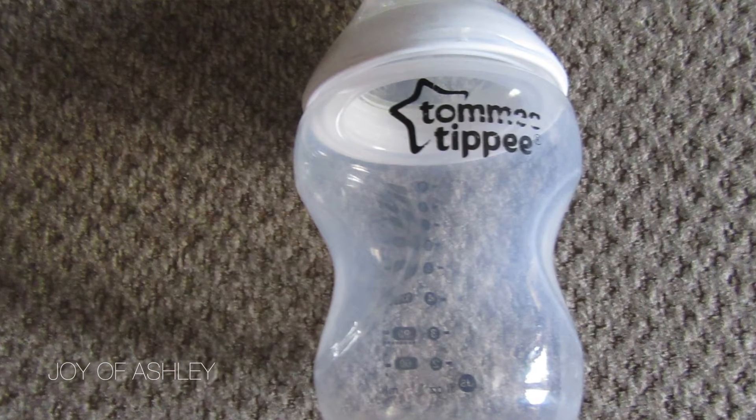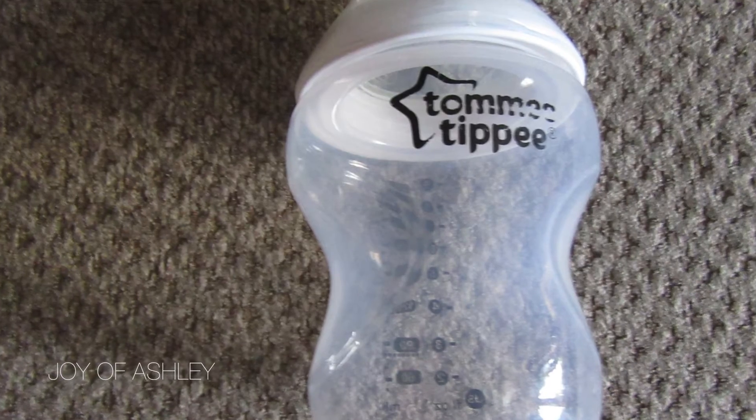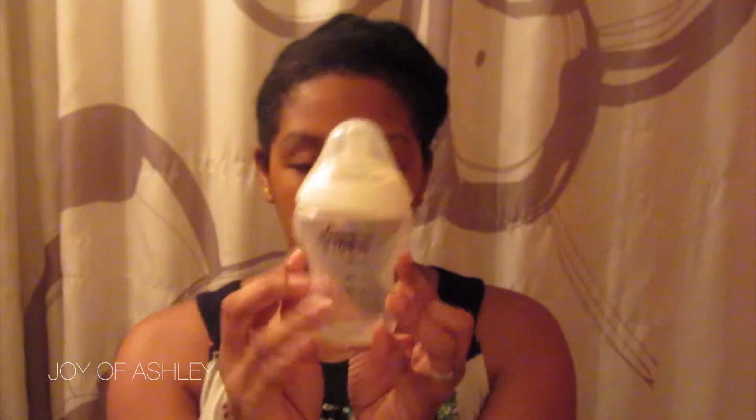Another thing is the Tommy Tippee 9-ounce bottle. She doesn't use a lot of bottles at all — this is probably the only one. But when I would go to work and I would have to pump, she would use this bottle. With all other bottles she would hate them and just want the breast. But the moment I gave her this, she instantly loved it — she took to it so quickly. I like that she can hold it herself; it has grooves that make it easy to hold.